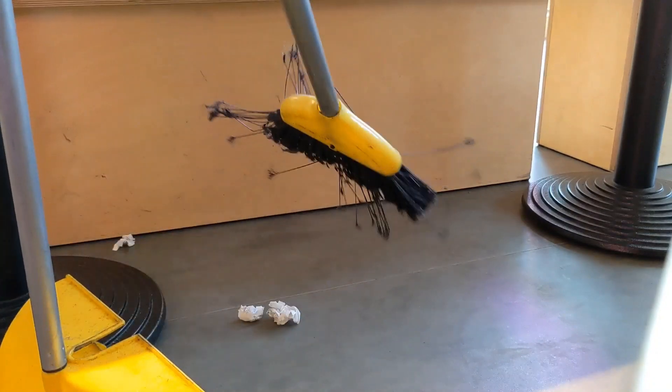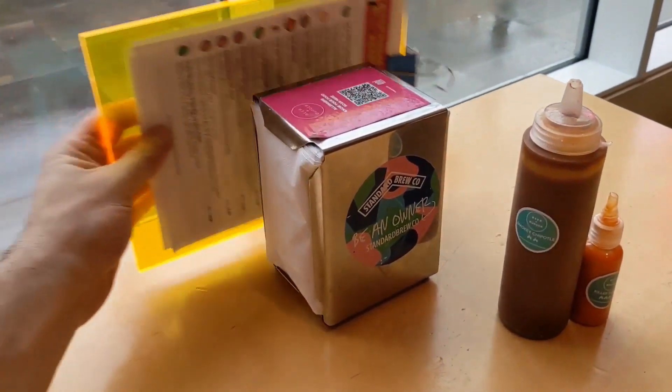Check the surrounding areas for any other rubbish. Sweep this up. And make sure you reset the table.